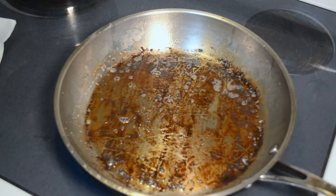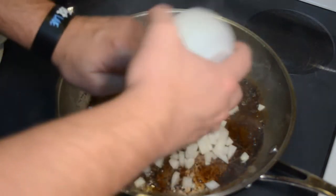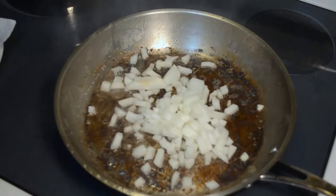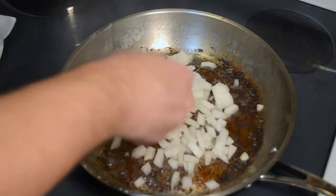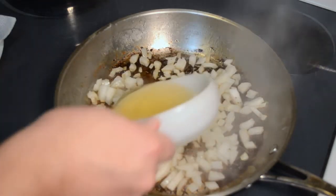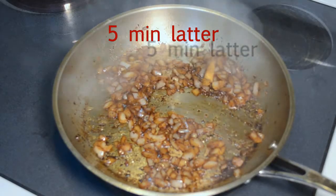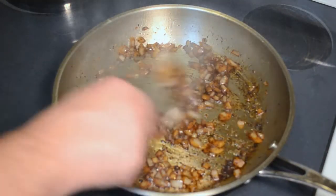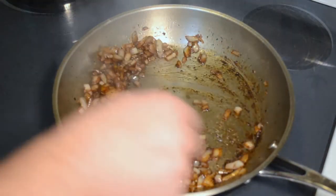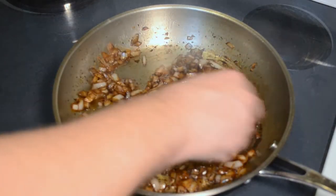I have drained out a lot of the bacon grease — there's only about a tablespoon left in the pan. I'm going to pop in our onion, then add half a cup of Chardonnay. Got the wine reduced here; the bacon flavor is infused into the onions. I'm ready for the next part.